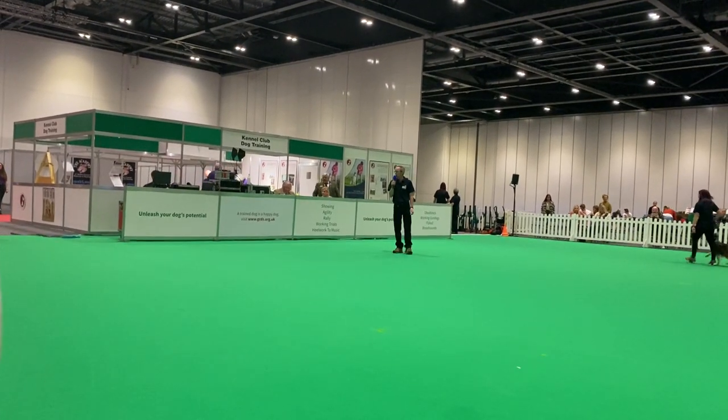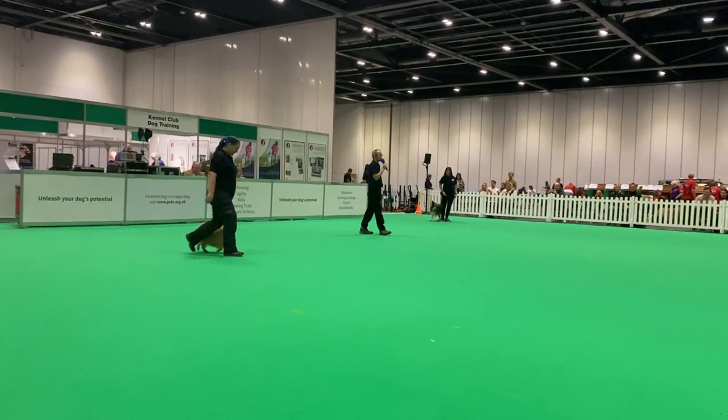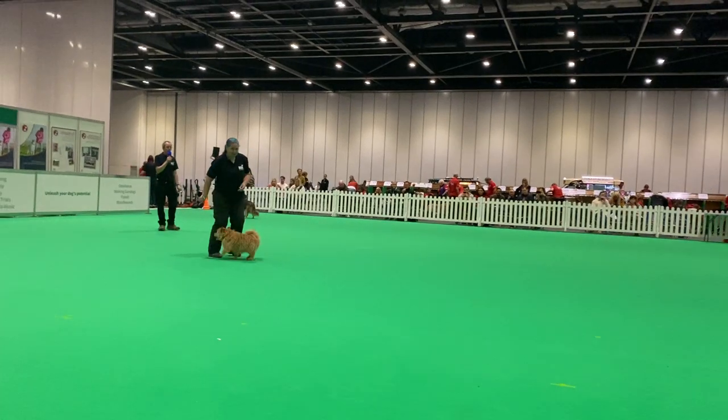Next we have our small dog and this is Perlin. Perlin is nine years old. He's a Norwich Terrier and a lovely, happy little dog.